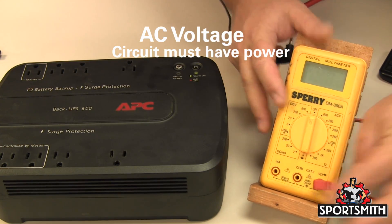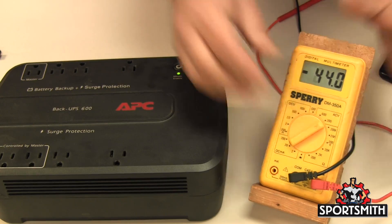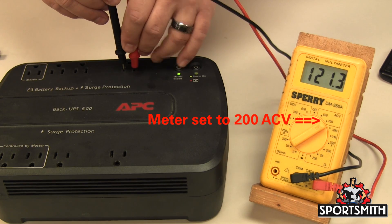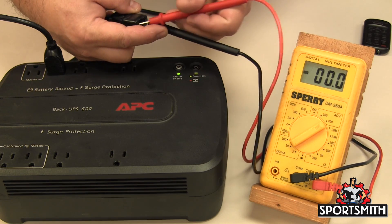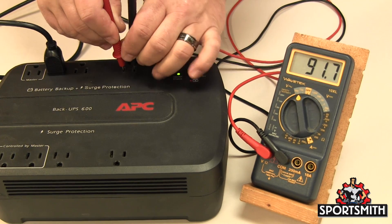For voltage AC, the red probe will be in the socket marked V and the black probe in the socket marked com. Set your meter to the proper setting and range — one range above the reading you are looking for. For 110 volts AC from the wall, use the 200 volt AC range. Do not short the leads while testing as it will short the circuit and could damage your meter.